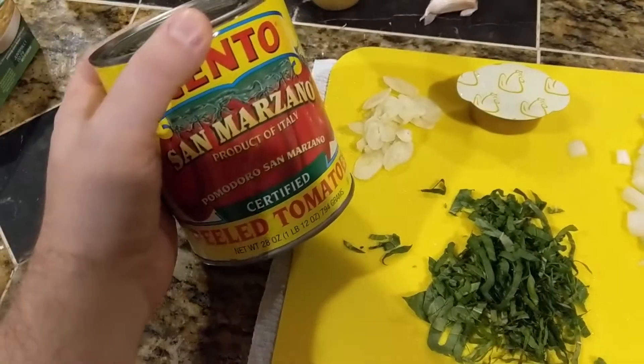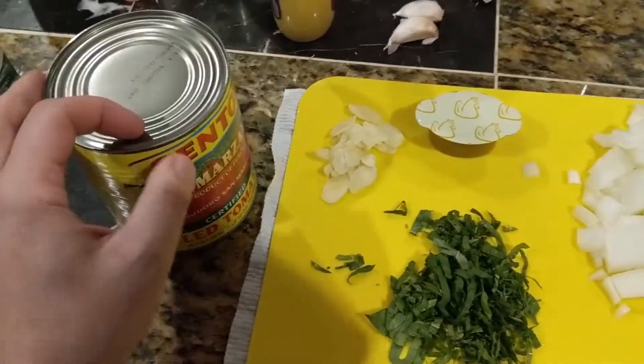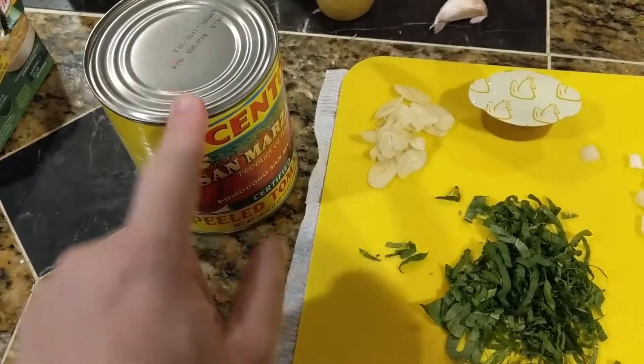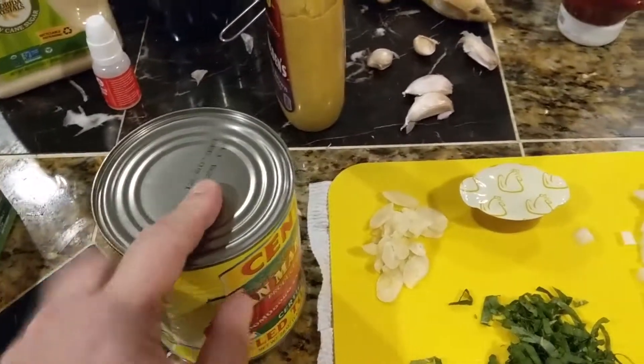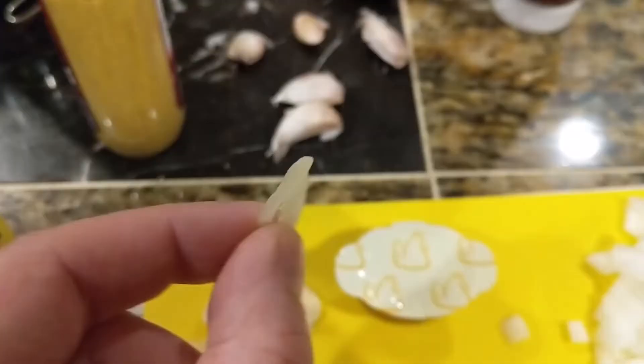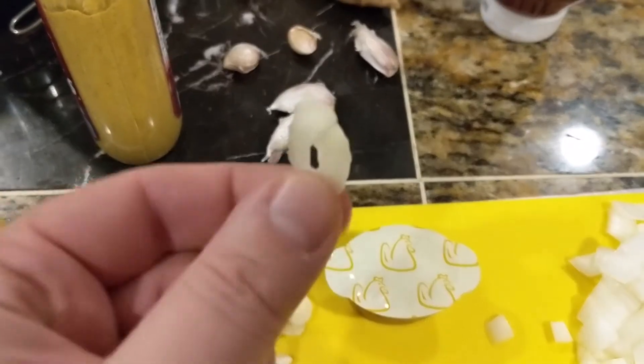Take the can of tomatoes, open it, and crush them up with your bare hands. Get in there and do it — it's like crushing a piece of paper.